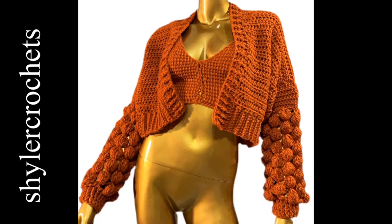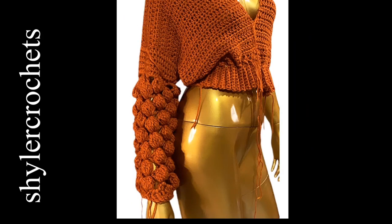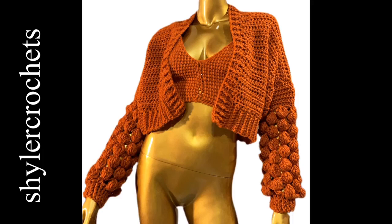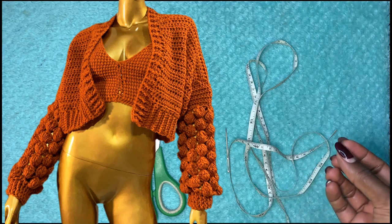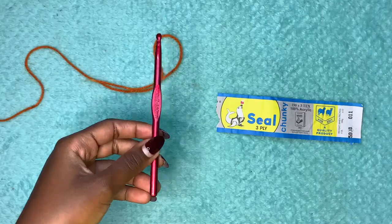Hi guys, welcome back to my YouTube channel. My name is Sheila. In today's video we are going to be learning how to make the statement sleeved cropped cardigan. It's very simple to make if you follow along closely. I'm glad to share this pattern because it was quite challenging for me, but I figured it out. It has very nice tricks for crochet that you can apply to different projects.